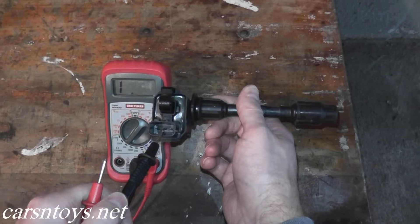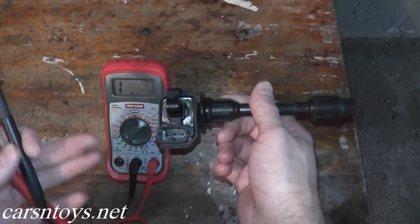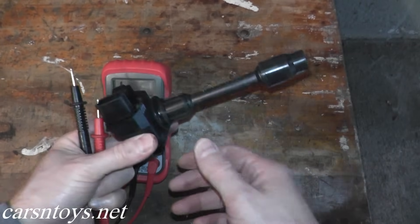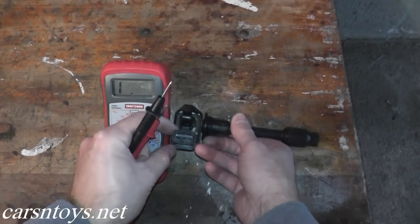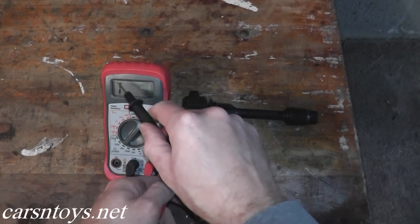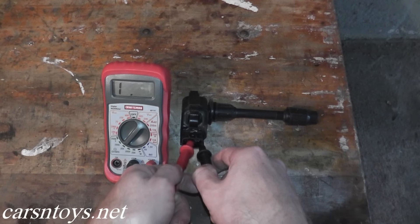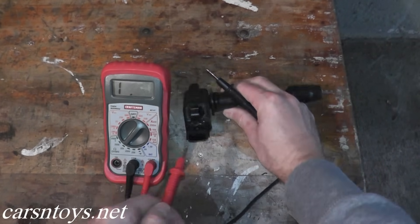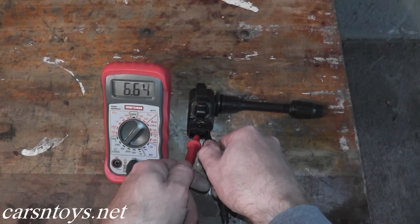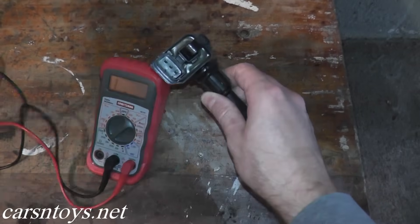If you take a look on the inside where the harness connector plugs in, we have three terminals. We need to test terminal one and two. With your specific vehicle, do a Google image or web search — very often you can find which leads you need to test. We should see anything above zero ohms. I'll touch terminal two with the red lead and terminal one with the black lead, and as you can see we have 6.64 ohms, which verifies this ignition coil is in good shape.